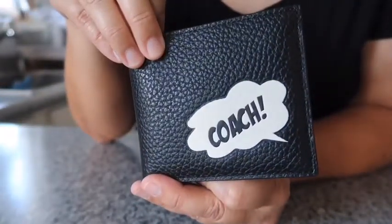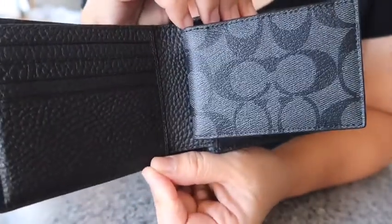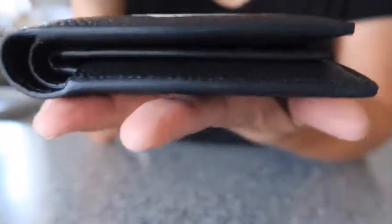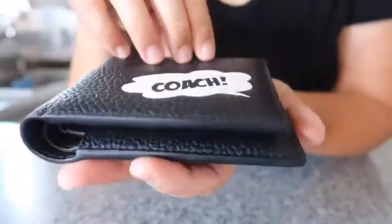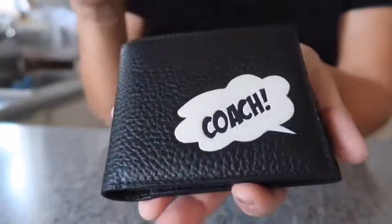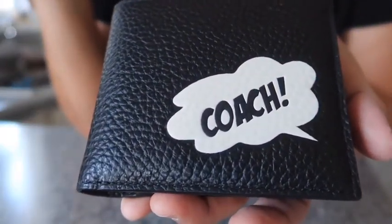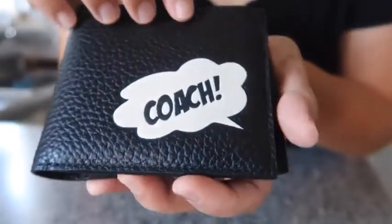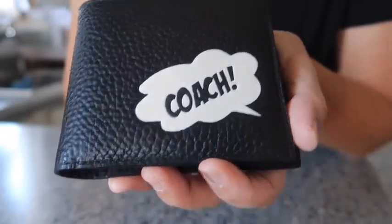If you have any questions leave a comment below. I think it's a really cute wallet — it lays flat even with the insert. This is again the Coach Marvel 3-in-1 wallet with the signature canvas and Coach bubble in the front. Okay, I'll see you in the next video, bye!